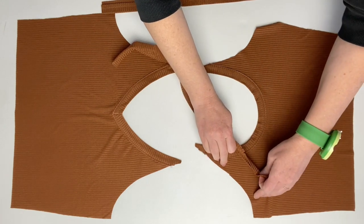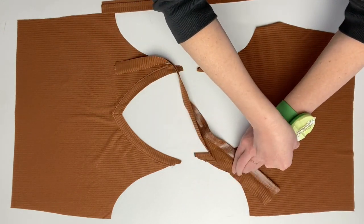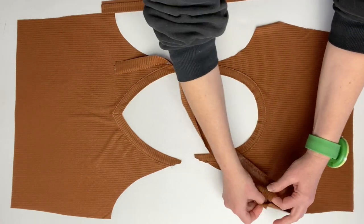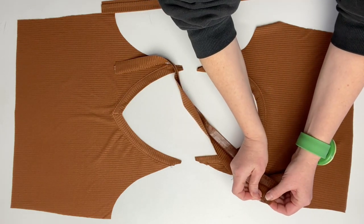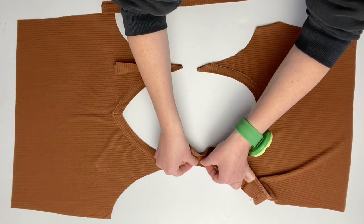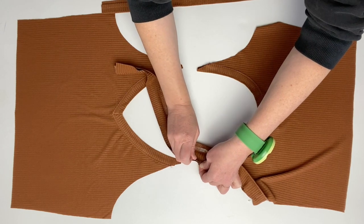Your front and back should be right sides up, with the tops kind of pointing towards each other. Then you're going to take your straps and first match up those single or double notches in the armhole, then match up the sides or the ends, and then the middle notches. There are two middle notches on your strap and those are going to line up at the very top of your front or your back.